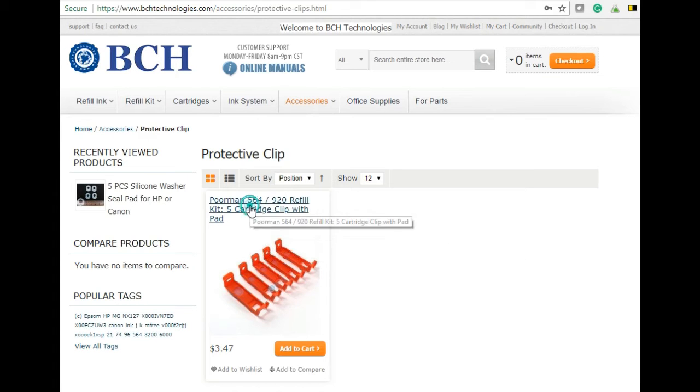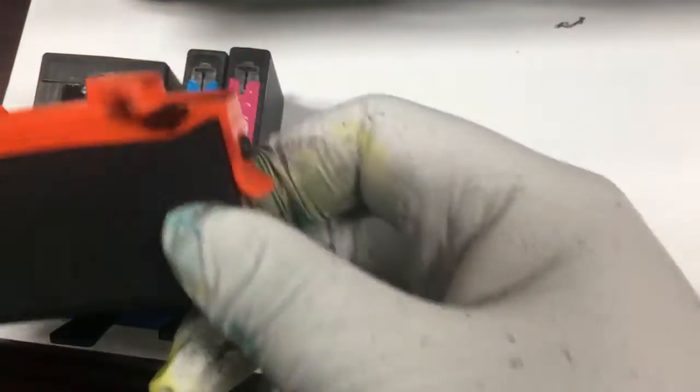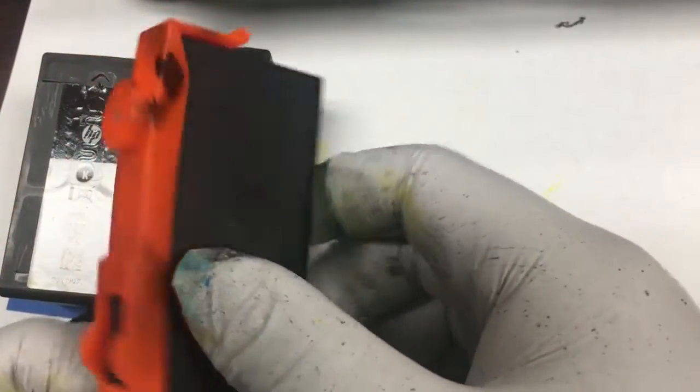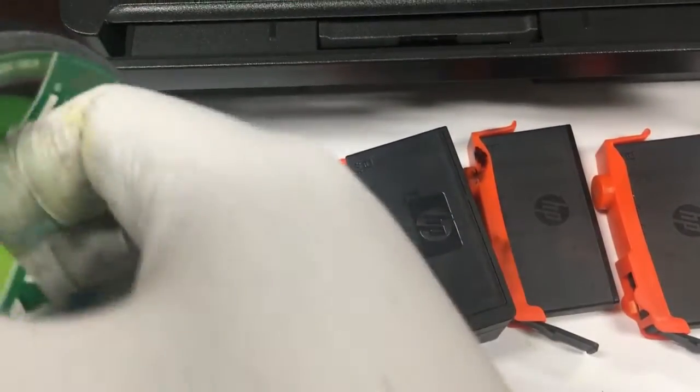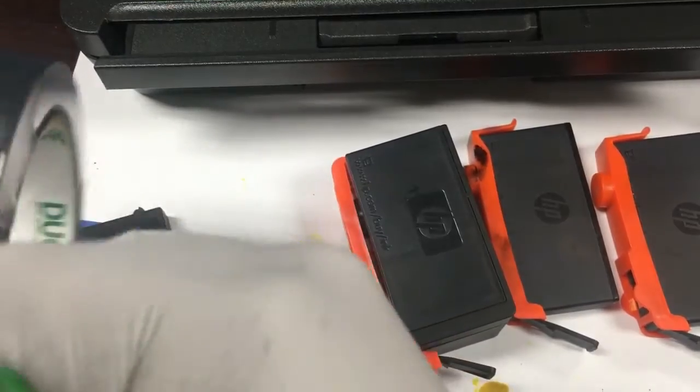I call it the Pormans 564 refill kit. Because the clip is made for multiple models, it's pretty tight for the 902 — you have to push it harder to get it in. Again, you don't need to have this. You can do the same thing with duct tape.